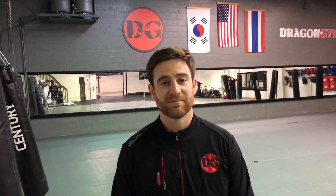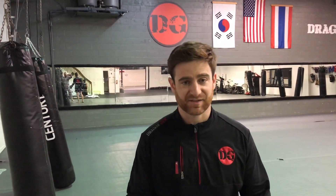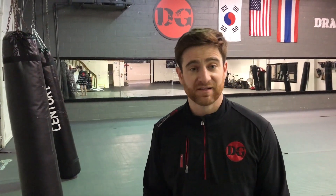Hey everybody, Coach Lonnie here from Dragon Gym. What we're going to work on for the heavy bag is what we call balance. Everything that we do on the heavy bag starts with our stance, starts with our feet. It's often the most neglected part of what people do when they work the heavy bag.